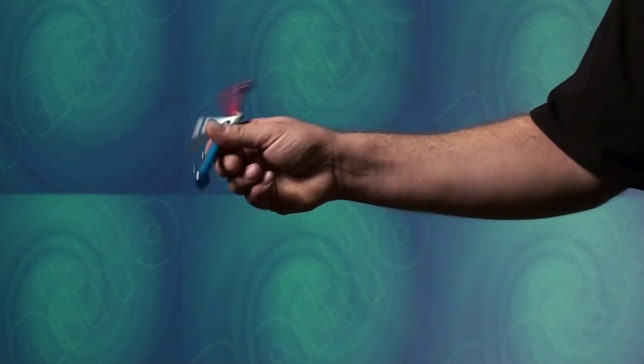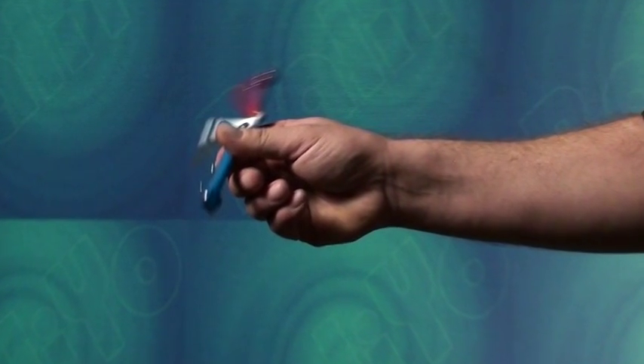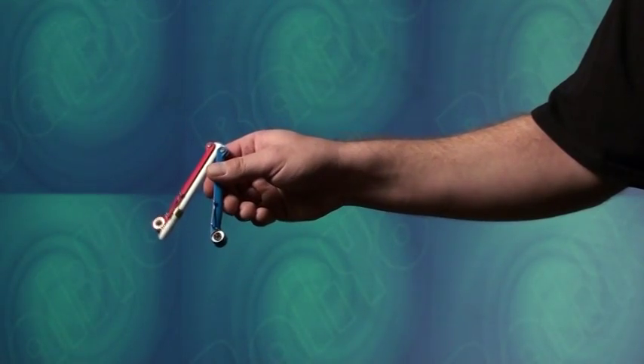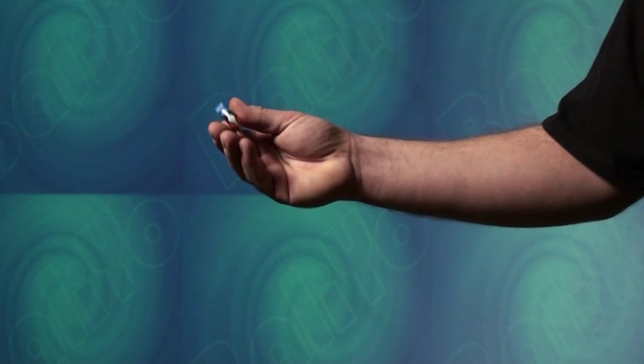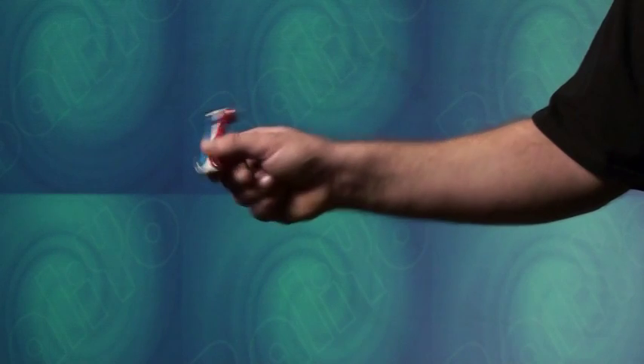As the blue handle comes around toward your palm, pinch it between your thumb and index finger to stop its motion. Note that your thumb and index finger will grip the sides of the handle very close to the heads of the pivot pin. Allow the pen body and the red handle to continue their motion, coming around to meet the blue handle in your palm, to close the balio. Go slowly and keep your thumb as close as possible to the balio's pivots. The momentum of the balio's handle weights will do all the work.